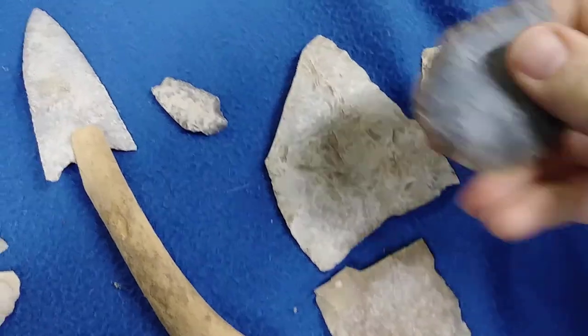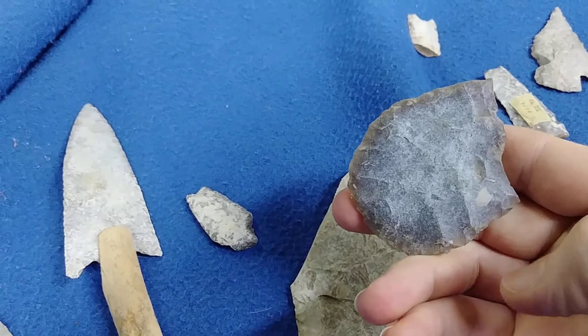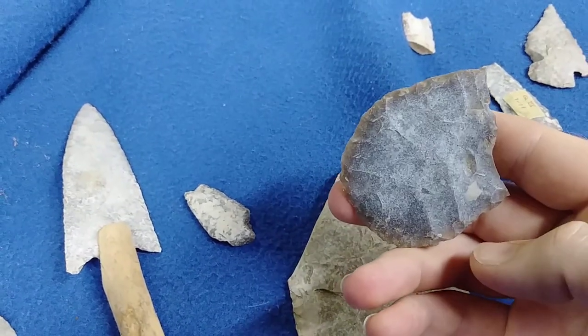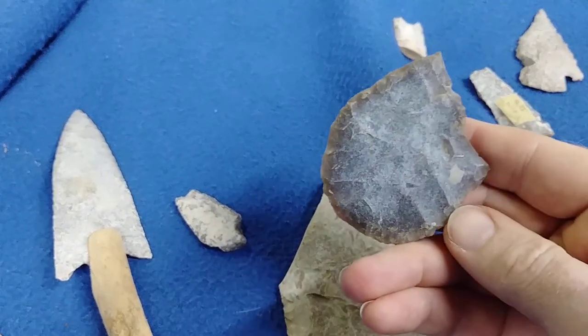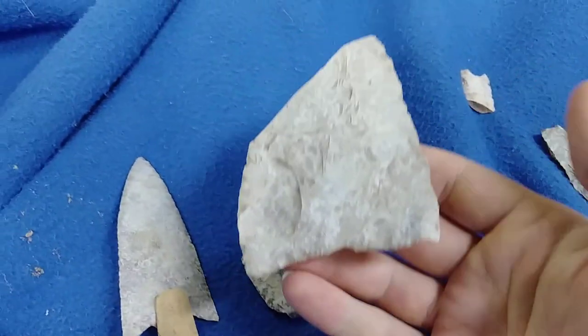Basically, any white patina that is rough to the touch and disappears with water is going to be fake. This is one of the easiest patinas to recognize once you learn and start looking at materials.